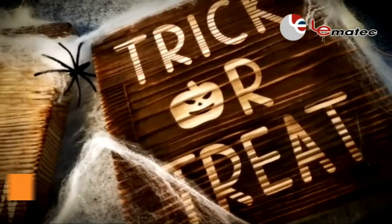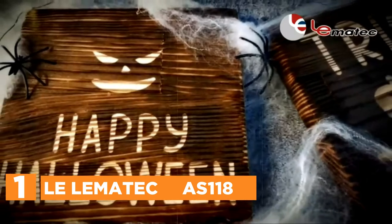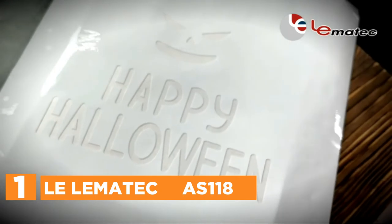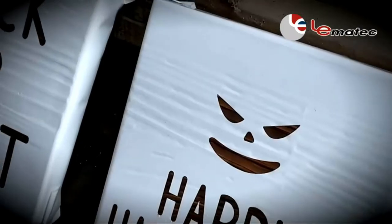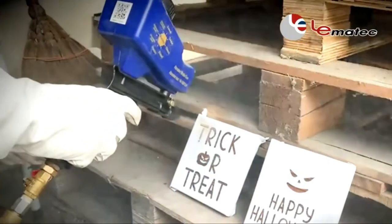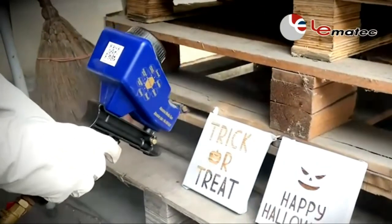The top one in our list is the Lelematec AS118. Take your DIY projects to the next level with this high-powered portable sandblaster gun kit that can remove years of dirt, rust, and grime with a blast. The kit comes with a quarter-inch quick connector NPT, a steel tip, a mesh filter, and an easy-to-follow user guide to help you restore your beloved items.